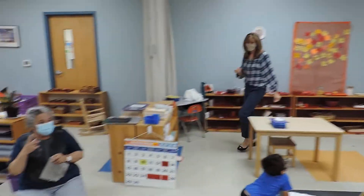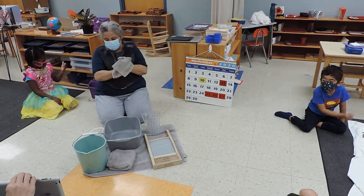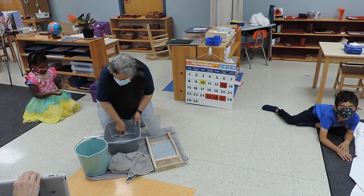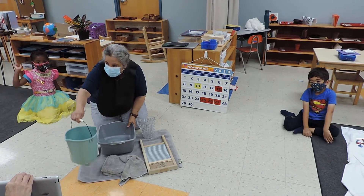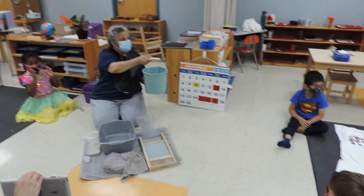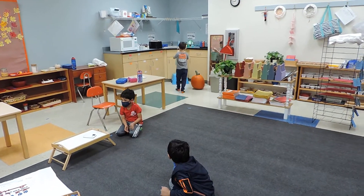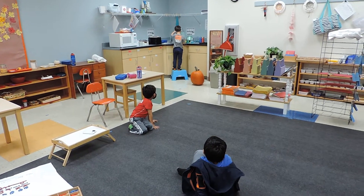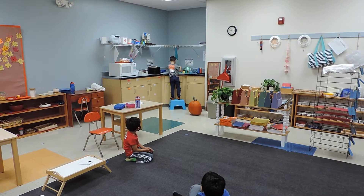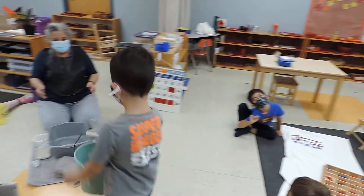You can only do one cloth, okay? So far we just have enough for one cloth. I used one rag to dry my hands. Now I need to get this basin ready for the next person. Smith, can you pour this in the sink, please? Thank you for helping. Follow Smith with your eyes so we know what you do when you choose that work. Thank you very much.